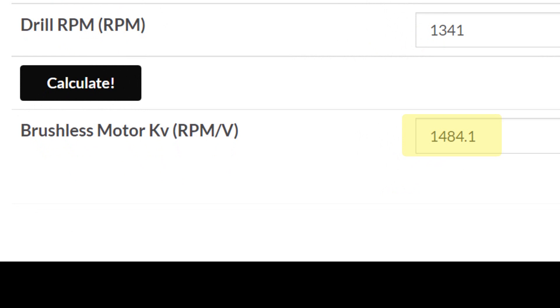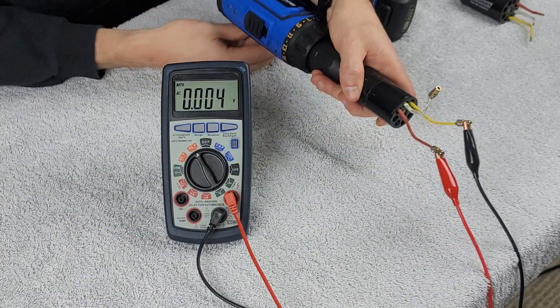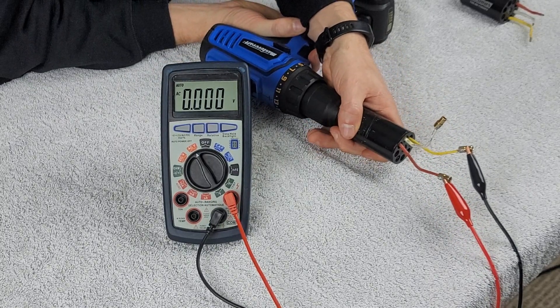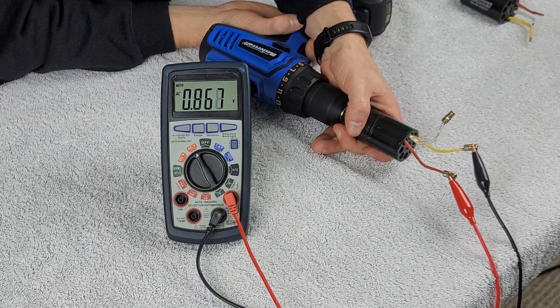Now that we've learned our KV is about where we expected — that was a 1500 KV motor — we're going to do the exact same test on our old motor. We flip back to AC voltage and start with the first phase, the red and yellow wire. We already know something is very different — that reading was 0.870 volts. We never achieved 870 volts on the new motor. Let's continue measuring the rest of the windings and phases, then think about what might actually be happening in today's test versus our previous test.